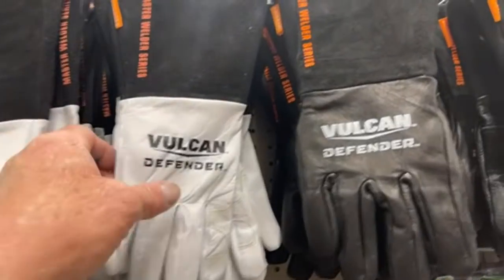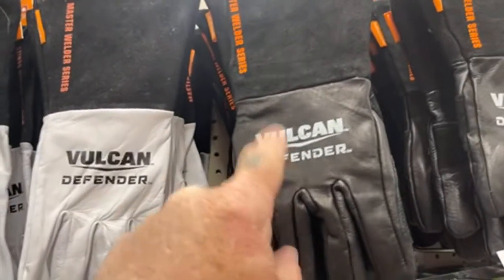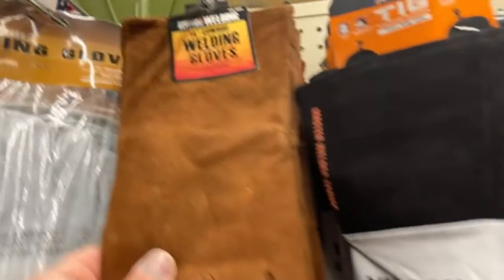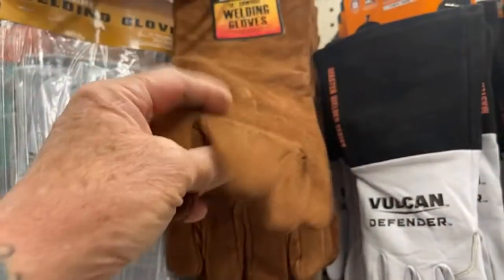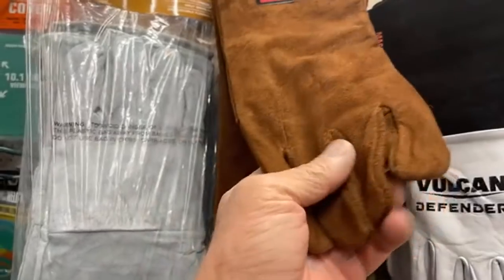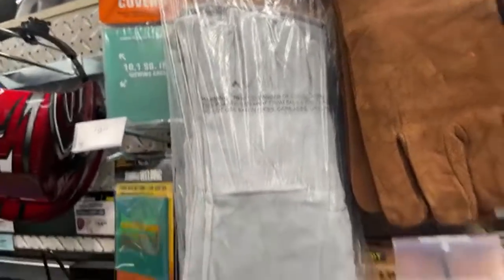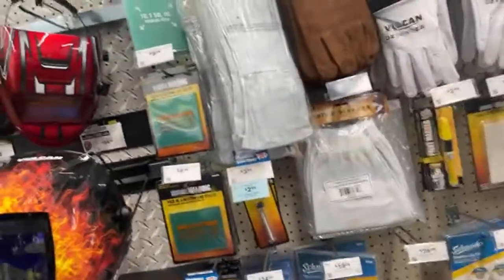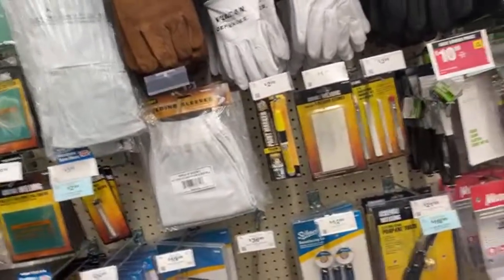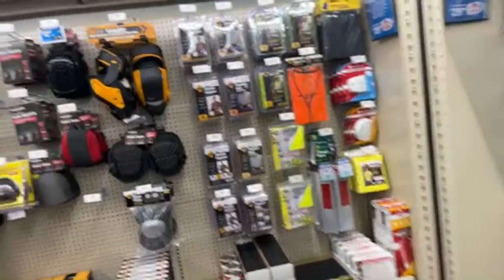Now how many guys out there are using gloves like this to weld with, or do you just use regular gloves? I tried to use a set of gloves like this before — I can't use them. I can't hold anything, I can't precisely weld. These type of gloves are just old school, old-fashioned, you might say.